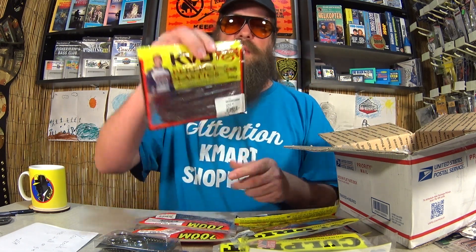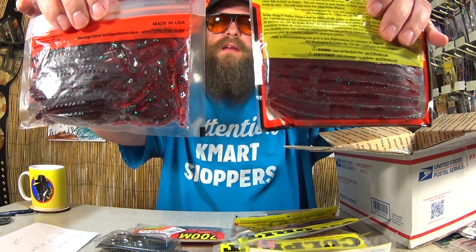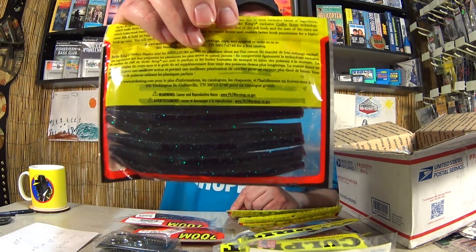I've had plenty of success on KVD stick baits. Here's another one in Red Bug — that's the same color as this Zoom. Which one looks more Red Bug to you? I'm not really familiar with that color. Awesome, another pack of KVD Perfect Plastics Ocho's in June Bug. I do like this color, June Bug.